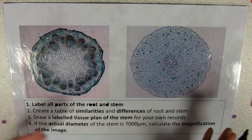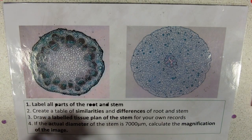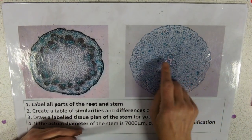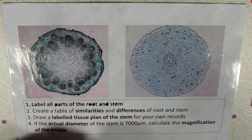So here we've got a root and a stem. The root is really, really easy to spot. On diagrams or on microscope images, the root has got this little circle in the middle, whereas the stem has not. That's the bottom line.